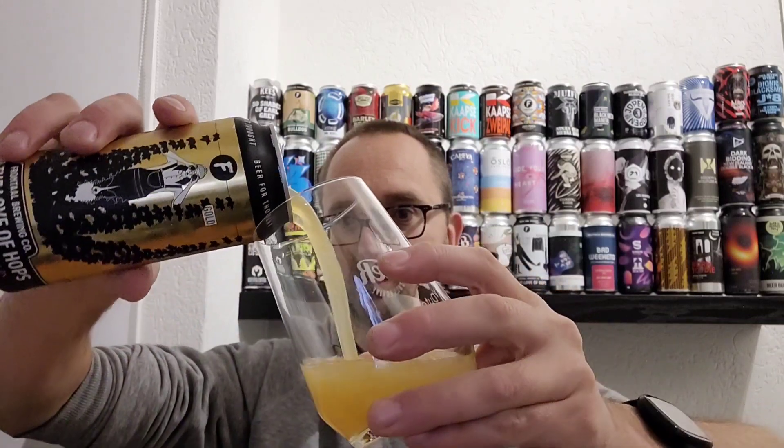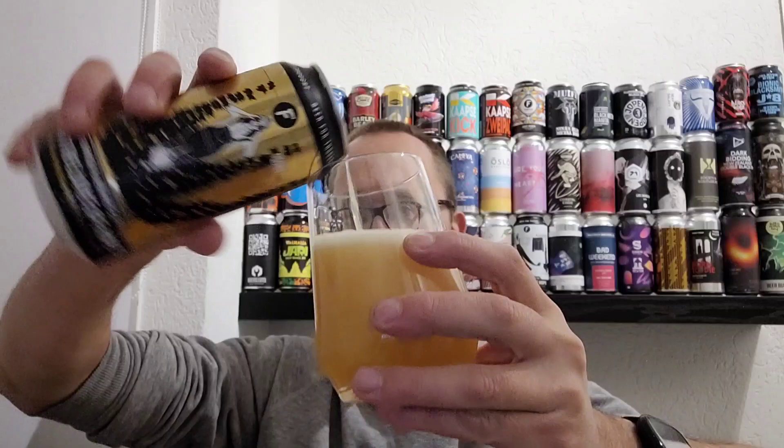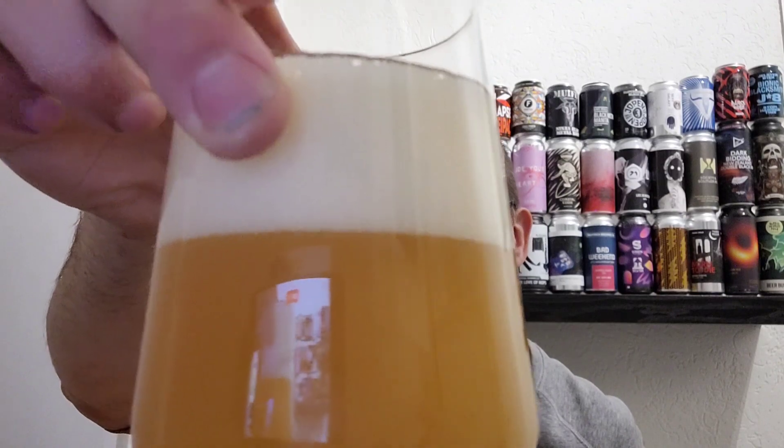Oh my goodness, smell that already! That is a nice yellow, very hazy color with a very beautiful white-colored head. Very tiny bubbles — it looks amazing.